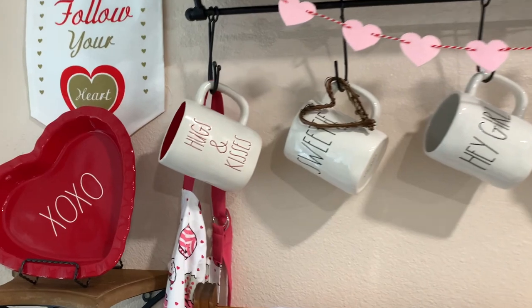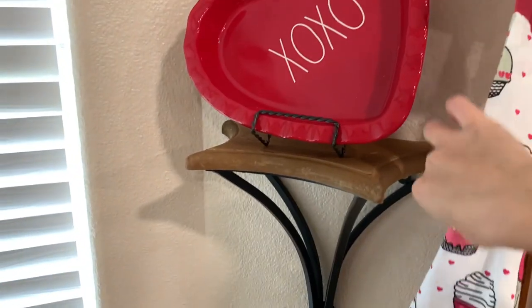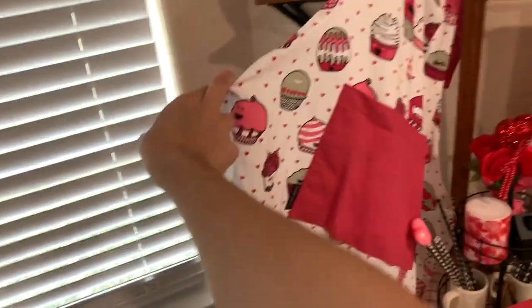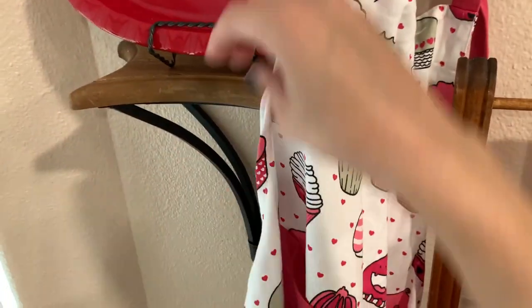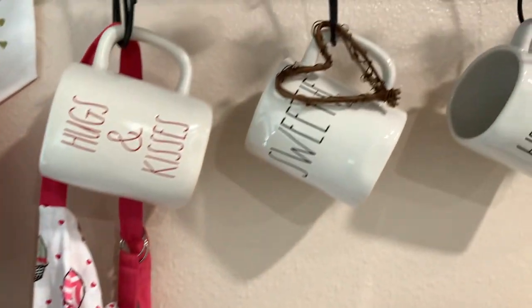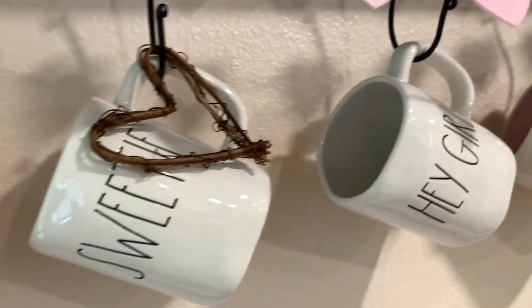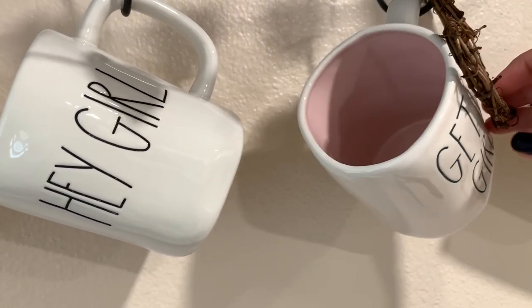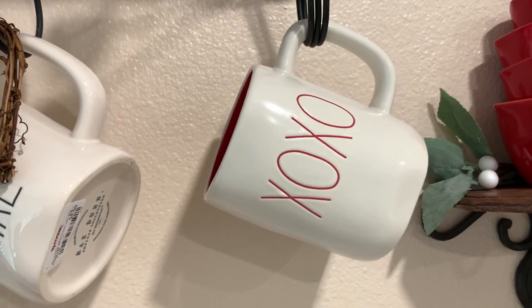I have hugs and kisses right here with a red interior. There's my little apron I just got from Amazon — I've been cooking with an apron lately because I've just been getting very messy in the kitchen. There are little cupcakes on it; I thought that was cute to put out for Valentine's Day. We have the Sweetie mug with a little grapevine heart from Dollar Tree, Hey Girl, and Get It Girl — which I just found this year with a baby pink inside. And then XOXO with red letters and a red inside.